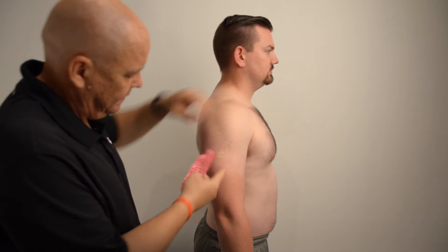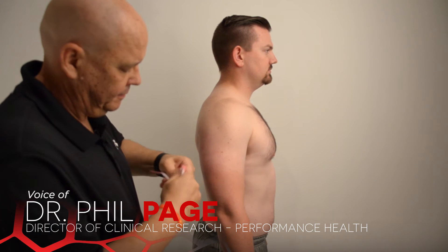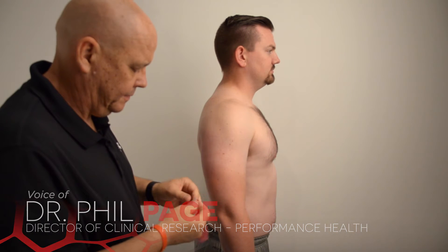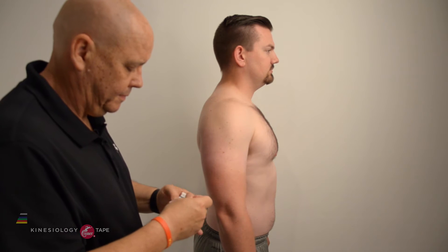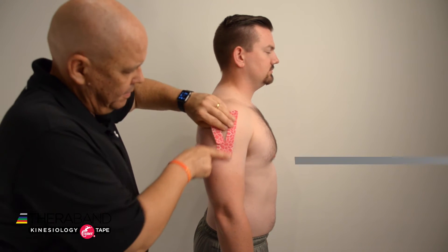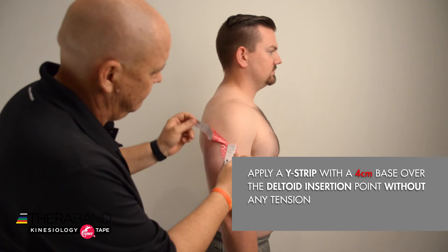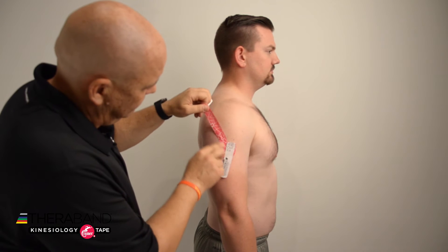I'll begin by identifying the deltoid outline. I'm going to take the Y strip and break the backing at the base about four centimeters below the Y tails. I'll apply that base right over where the deltoid inserts without any tension, then remove the paper backing on the Y strips until about two to four centimeters.